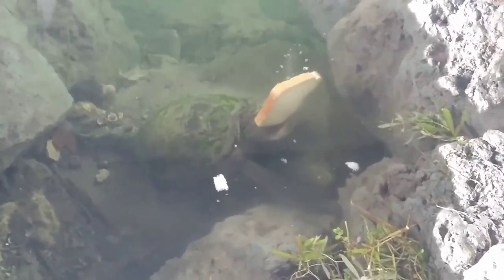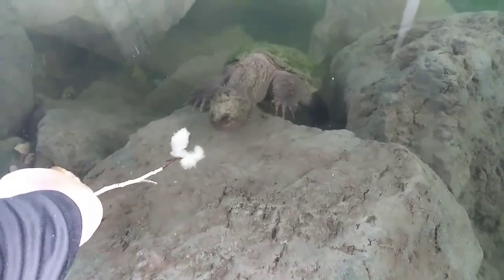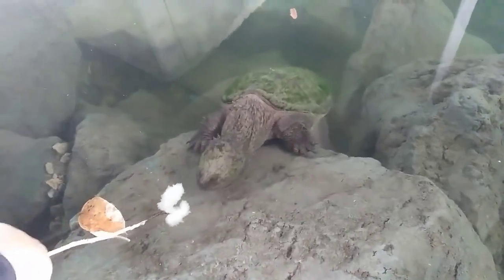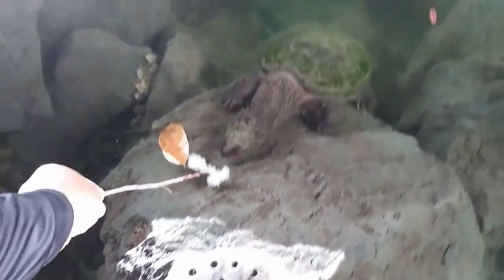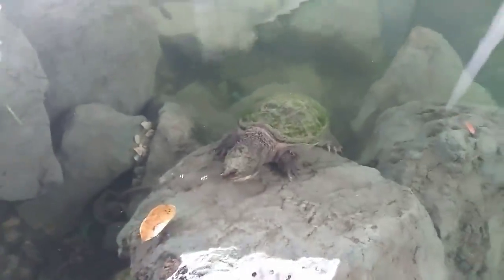I think it's a long neck turtle — yeah, that's what it is because his neck is pretty long, but it's like pointy. Turtle down there chomping. Alright, let's go take a look at our plastic bin and see if any fish swam inside while we were busy with the turtle.